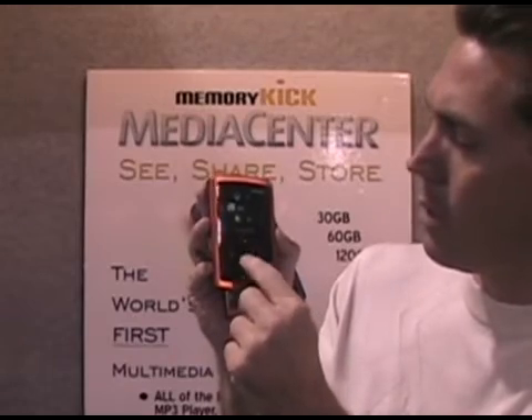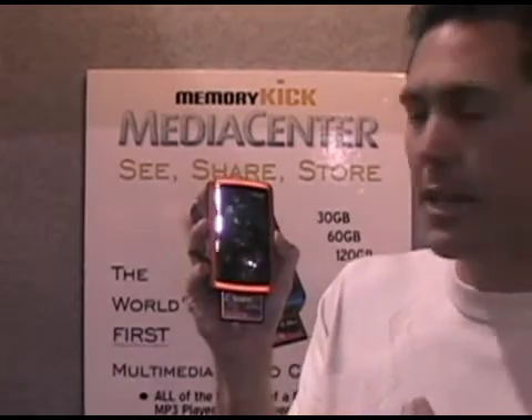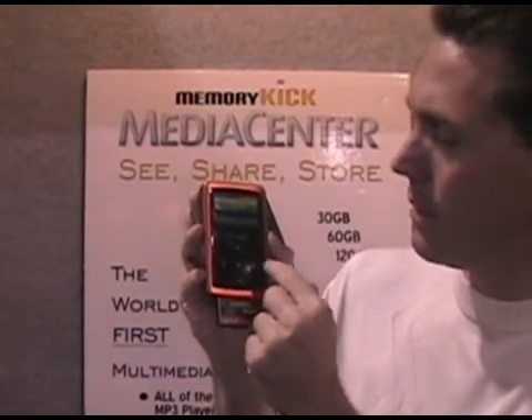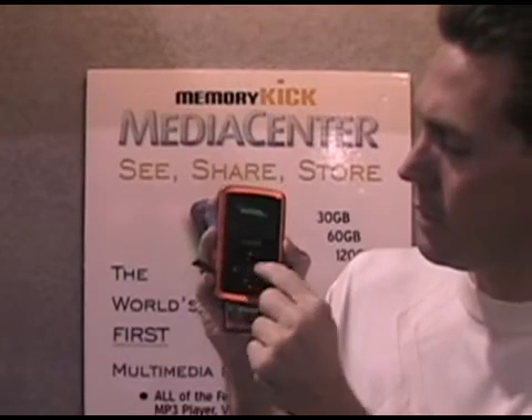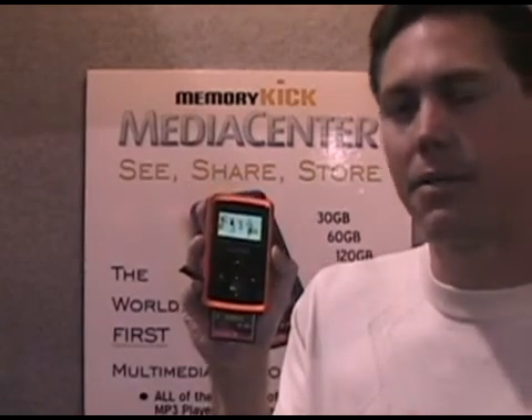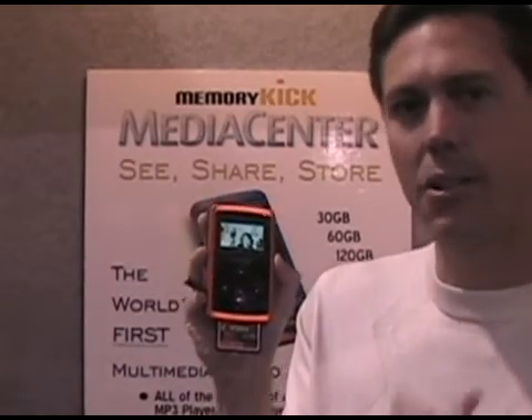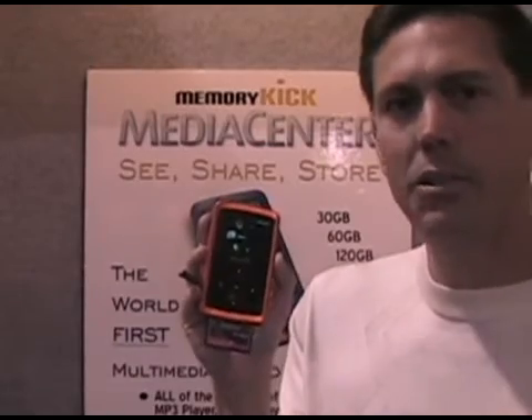Now we're going to watch a video on here. Same thing just like the photos and music — I press the center button, go over, and now it's going to show a video. So I've used it as a photo backup solution, a photo viewer, an MP3 player, and now I'm using it as a video player too.